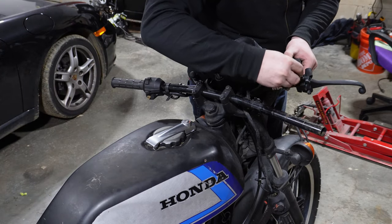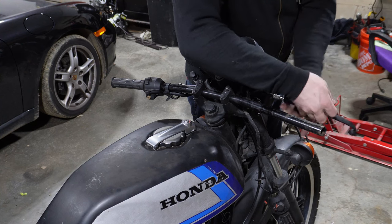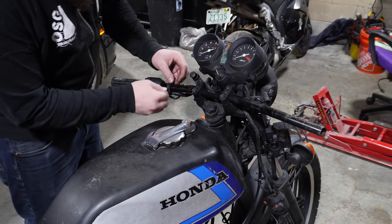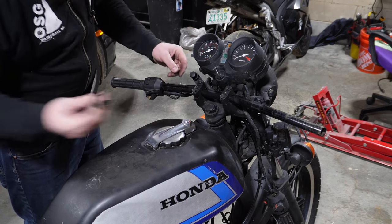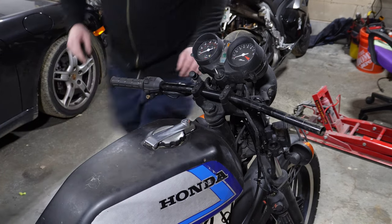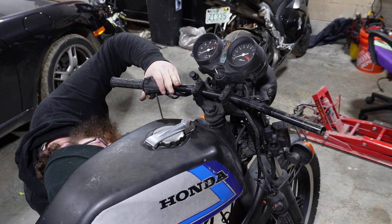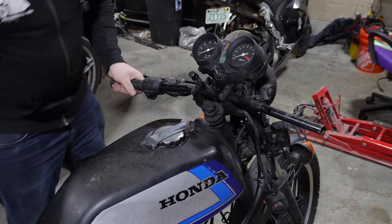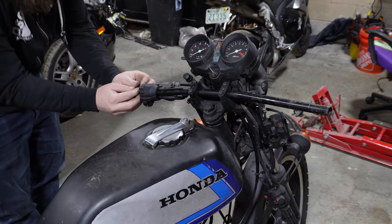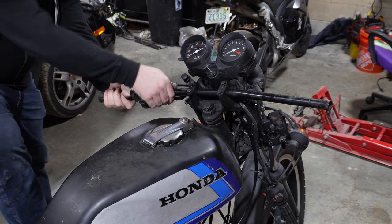Reattach everything real quick so that we don't misplace or lose anything. Moving on to this side — that's just a simple factory zip tie and a couple of screws underneath here. And that is ready to come off. But this grip is in the way and it is very stuck on.